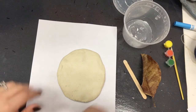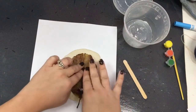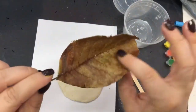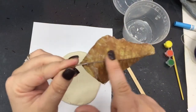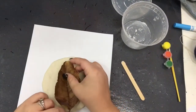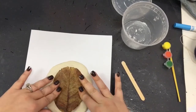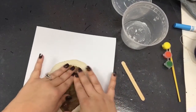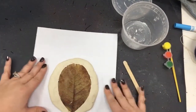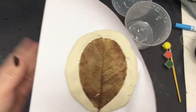Grab your leaf and we're going to push it down onto our clay. Make sure to keep the veiny side down. If you look at your leaf, one side will be smooth and one side will have veins — the veins are the bumpy parts. Do it veiny side down. Flip it over onto your leaf and push it down. If your leaf breaks a little bit, that is okay, just keep smushing it down so it's stuck to the clay — flat like a pancake with the leaf smushed in, vein side down.